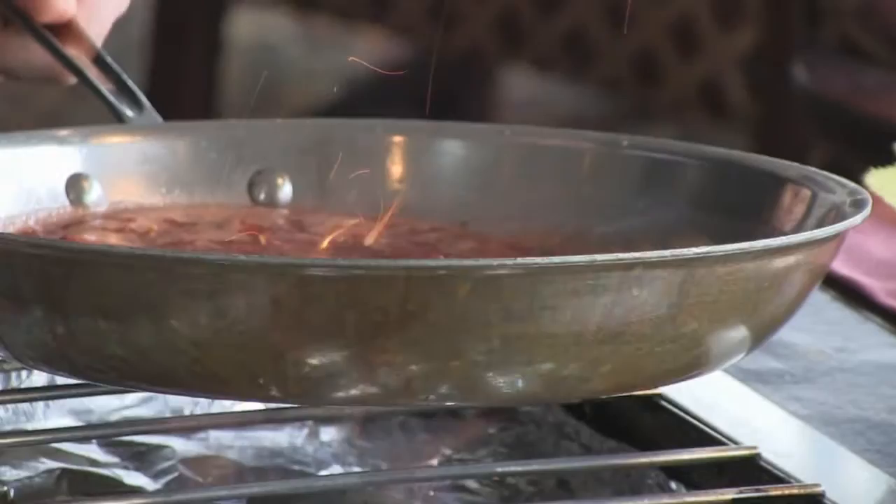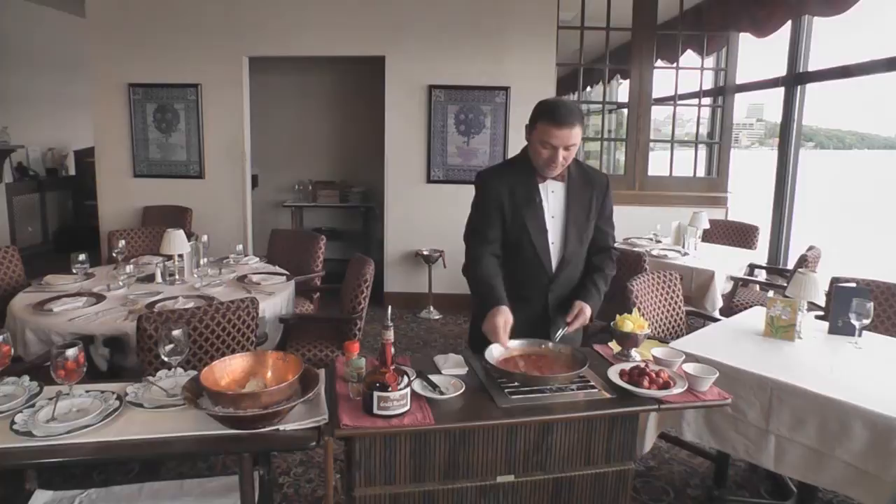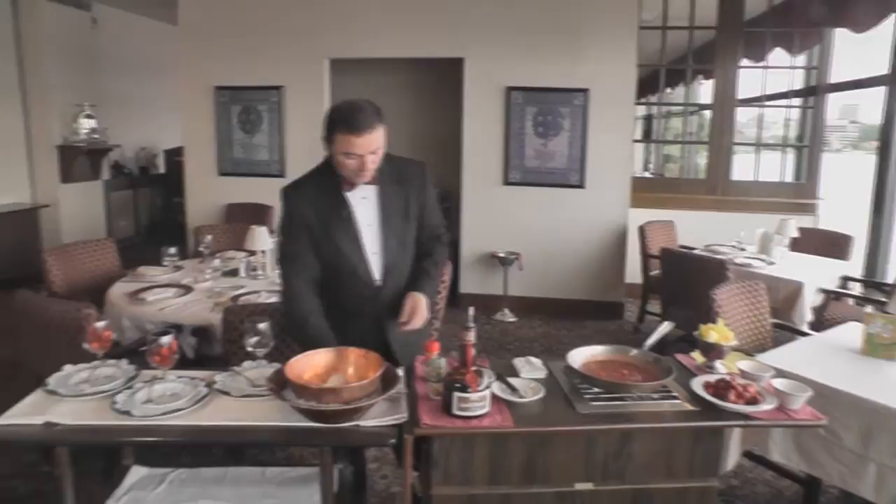You can sprinkle a little bit of cinnamon on that. Oh, that went up too — that's pretty. And if you like, for a little extra flavor, add some fresh strawberries. The flambé is almost over.